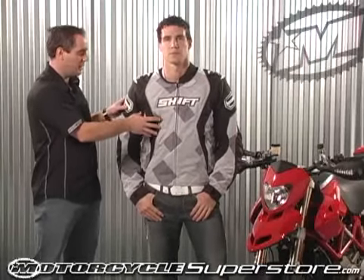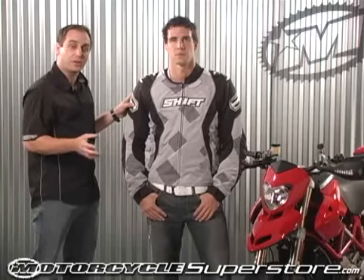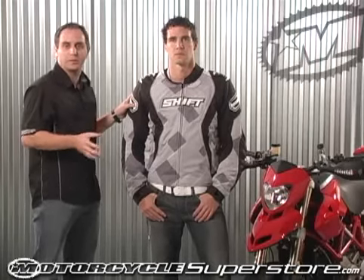There are four total colorways — two prints, including an additional print besides this one, and also two solid colorways. Sizing runs from small through triple extra large in the black version, and medium through double XL in the other colorways. That's the Air Avenger jacket, brand new 2009 from Shift.